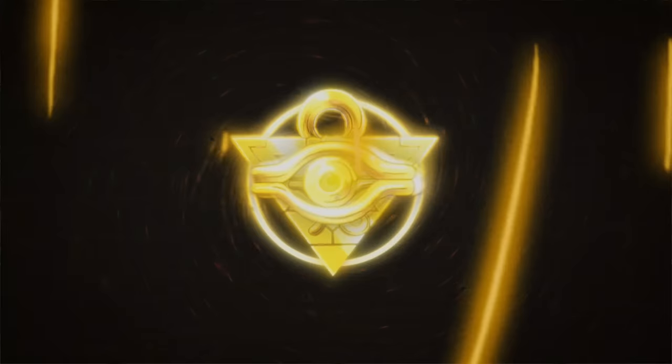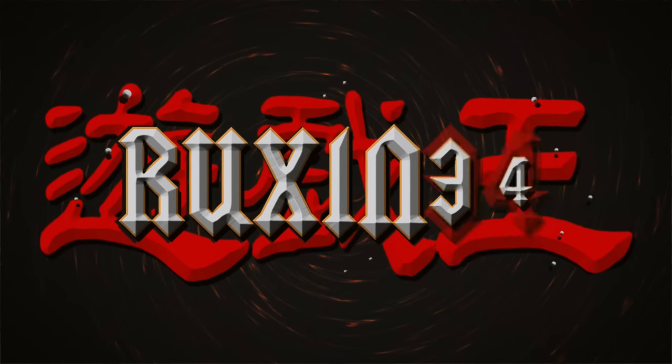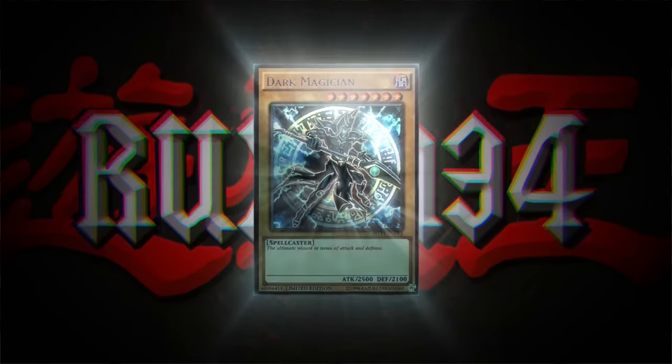Today I graded old school cards with PSA. What's up guys, we're back with another insane PSA return video. If you guys saw part one, it was nuts — go check it out. We had amazing grades, so I'm hoping that round two is just as good.